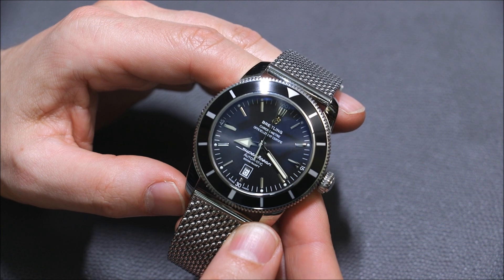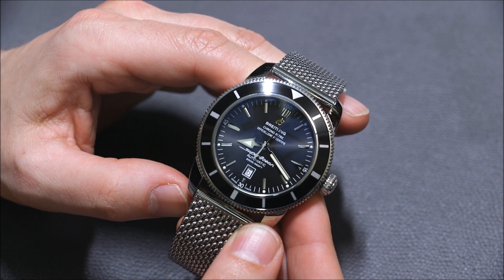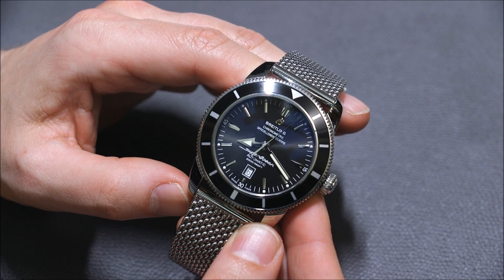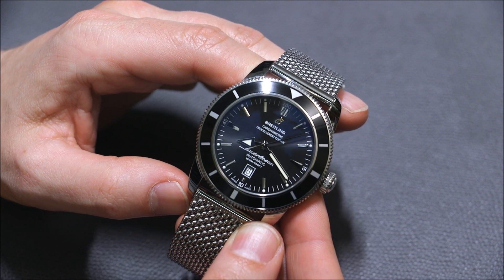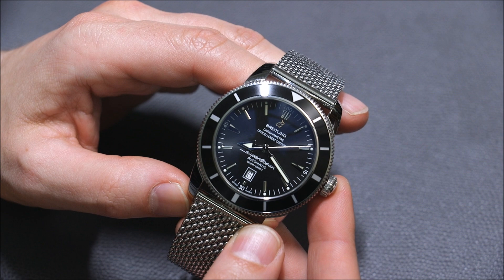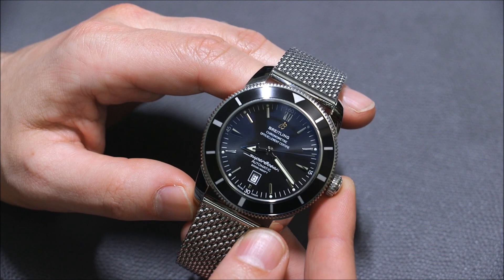Inside the watch is a base ETA movement — they call it the Breitling Caliber 17. It's a 4 Hz movement with a 40-hour power reserve. I'm pretty sure it's essentially an ETA 2892. That's something they could upgrade, given that the watch is not crazy pricey for a Breitling, but it's definitely up there.